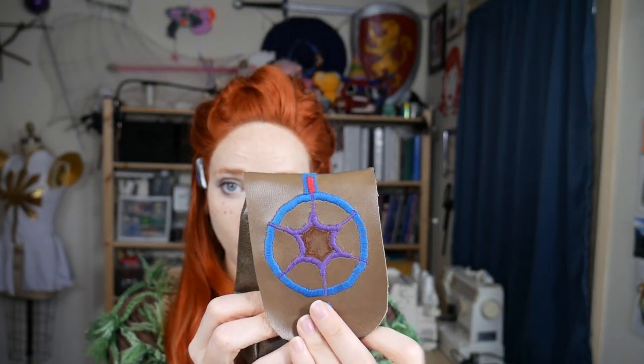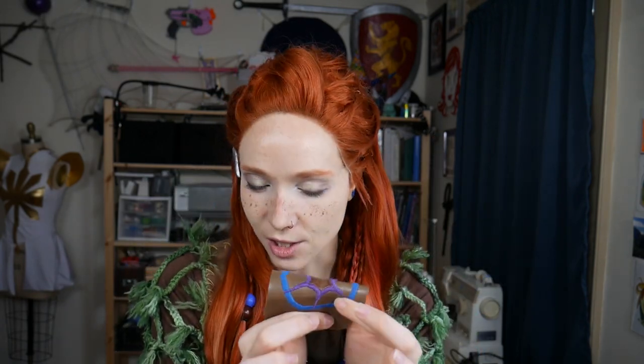The embroidery on this one pouch was done by machine - it's a zigzag stitch with a really short stitch length. Even though they specify in the resource document - which I really recommend looking at, it's a great insight into what they were thinking with the costume and has great reference images for props and accessories - they say there are no closures on these pouches, but they don't flap around in the game. So I added a snap. On the inside I sewed it directly to the pouch, but on the outside I sewed the snap to a piece of fabric and then glued that fabric to the inside of the pouch so they can snap closed.